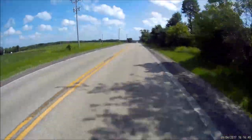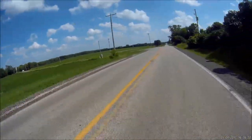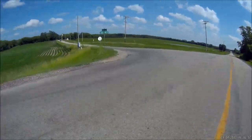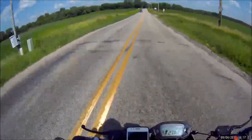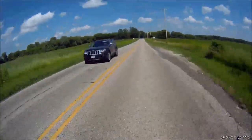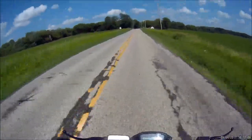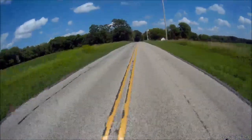Today my top speed GPS verified is 71 miles an hour. So far 66 miles I've put on the bike just today. Put gas in it, filled it up, and it's already dropped the bar. Usually once it starts dropping on this bike it goes down pretty damn fast.